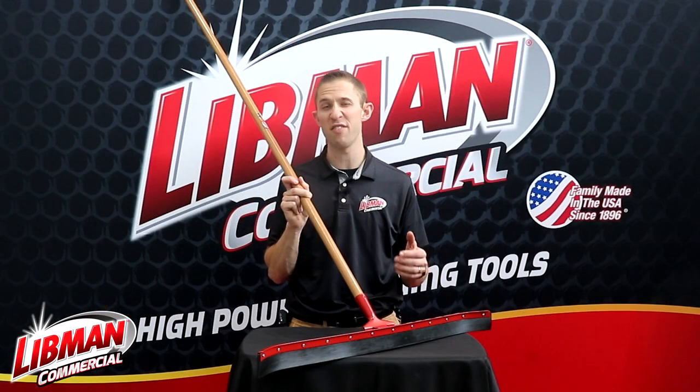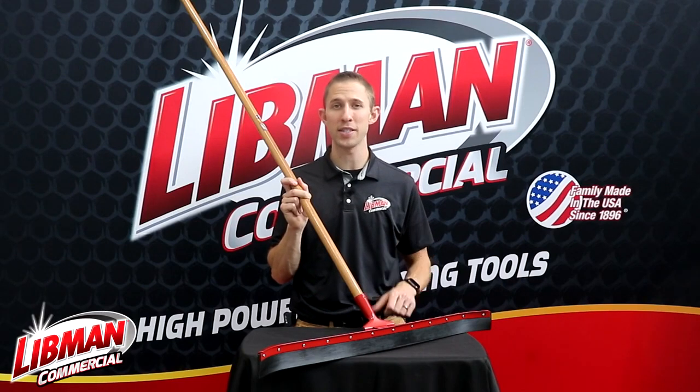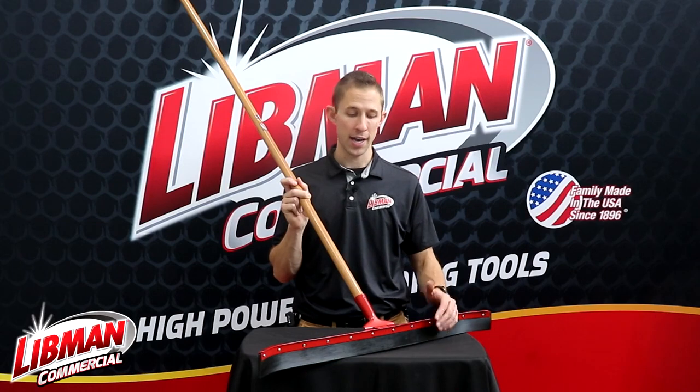So really this squeegee is great for pushing around melted snow and ice in the winter and springtime, rainwater, chemicals, mud — you name it.